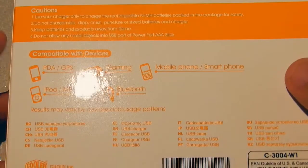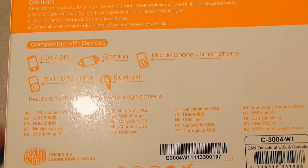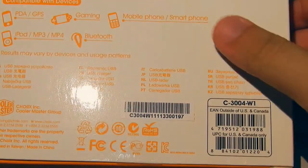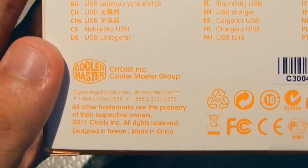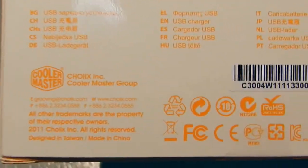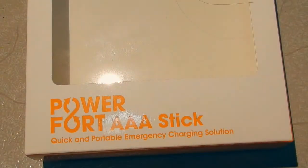Compatible with devices: PDA, GPS, gaming, mobile phone, smartphone, iPod, MP3, MP4, Bluetooth — let's just say anything with a USB port actually works on this because that is how it works. Interestingly, this brand seems to belong to the Cooler Master brand name. But yeah, that's basically it for this guy here. Once again, it's the PowerFord AAA — quick and portable emergency charging solution — in other words, a mobile phone charger. I have yet to actually try it, but it will be interesting to see how it actually performs.